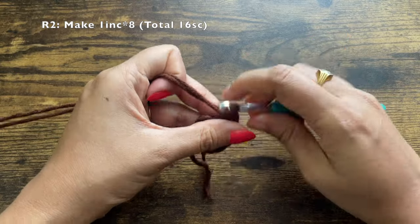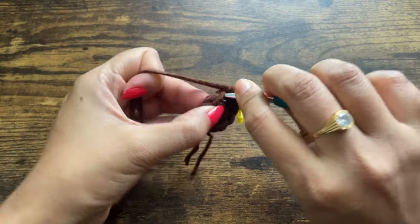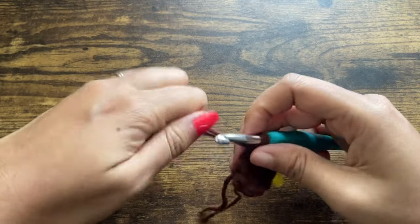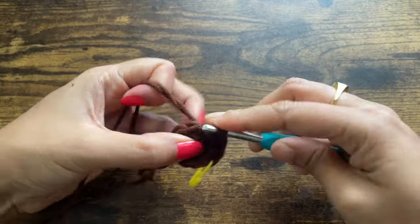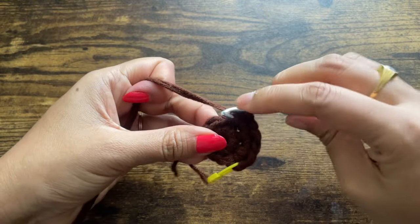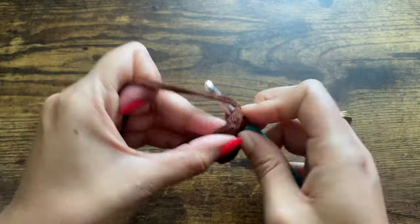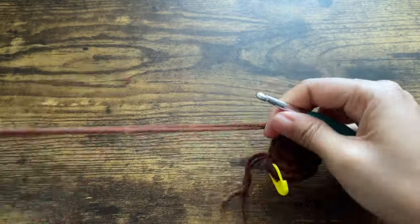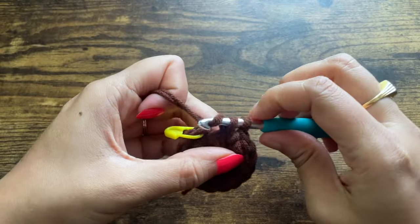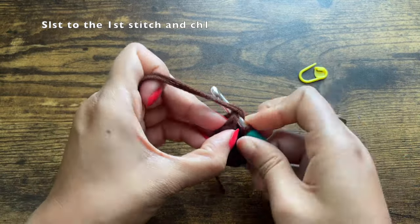Into the same stitch make one more single crochet — the pattern for this round is to increase in each stitch, making two single crochets in every stitch. Since the previous round had eight single crochets, by the end of this round you should have 16. Using a marker always helps, especially with dark yarns where stitches are harder to see. Repeat making two single crochets in each stitch until the end of the round.